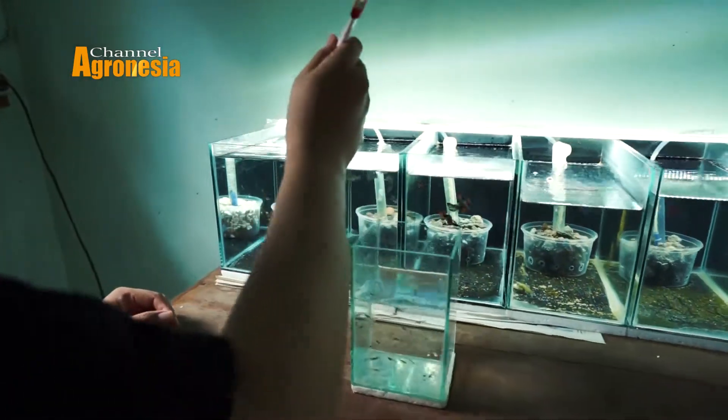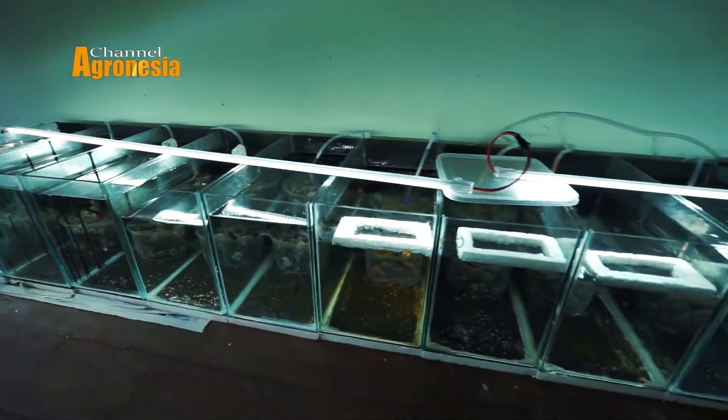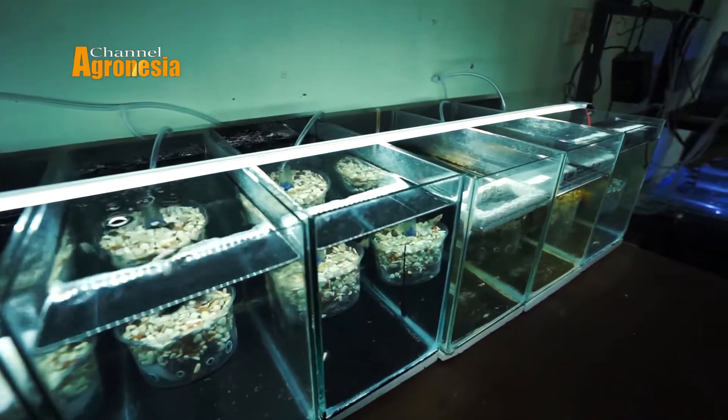Kenapa saya memilih ikan gabi? Karena ikan gabi itu adalah ikan yang mudah dikembangkan dan juga tidak membutuhkan tempat dan peralatan yang ribet. Semua orang pun bisa beternaknya. Kita juga bisa menggunakan ember, menggunakan apapun bisa.